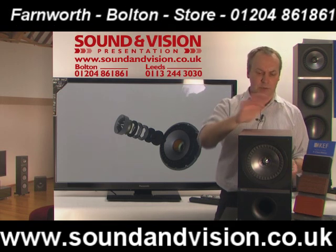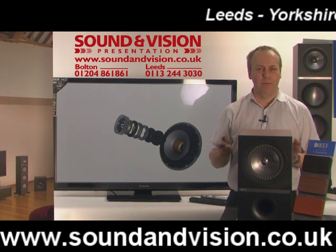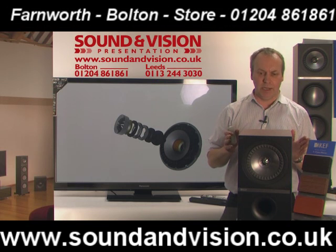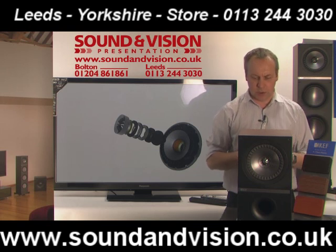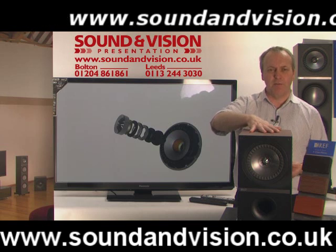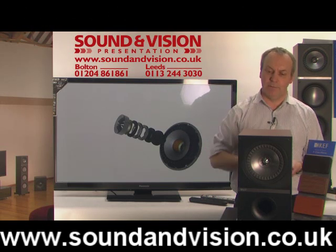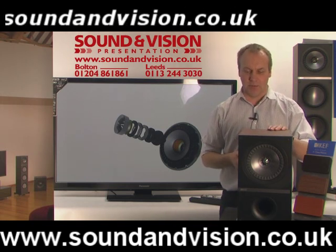In fact, a lot of the technology they're using in this speaker is from a speaker called the Concept Blade. The Concept Blade was a concept speaker developed by KEF, costing over a million pounds in its design. Some of the features from the Concept Blade are now filtering down into this KEF Q series. The Q300s have been reviewed by What HiFi, reviewed alongside many other manufacturer speakers, and this beat everything else in the review.